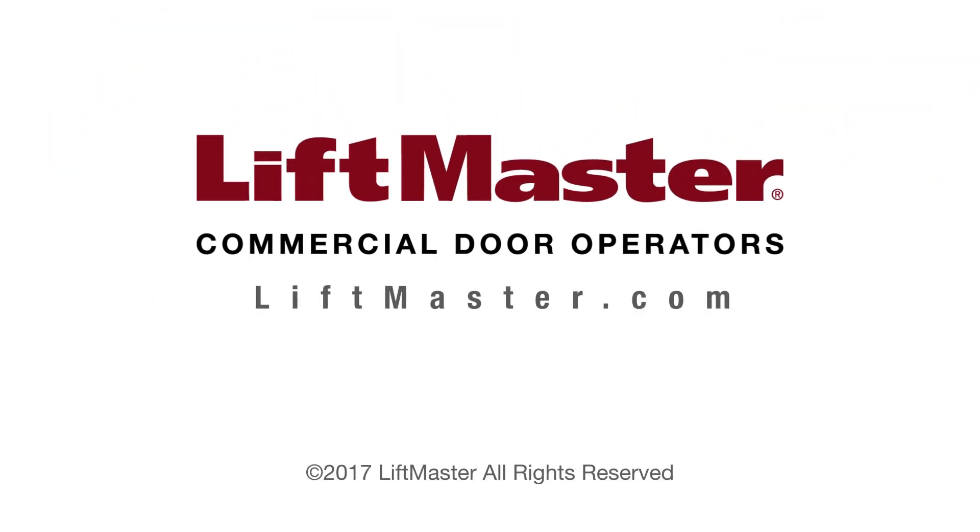You may also learn more about LiftMaster products when you visit us on the web at liftmaster.com.